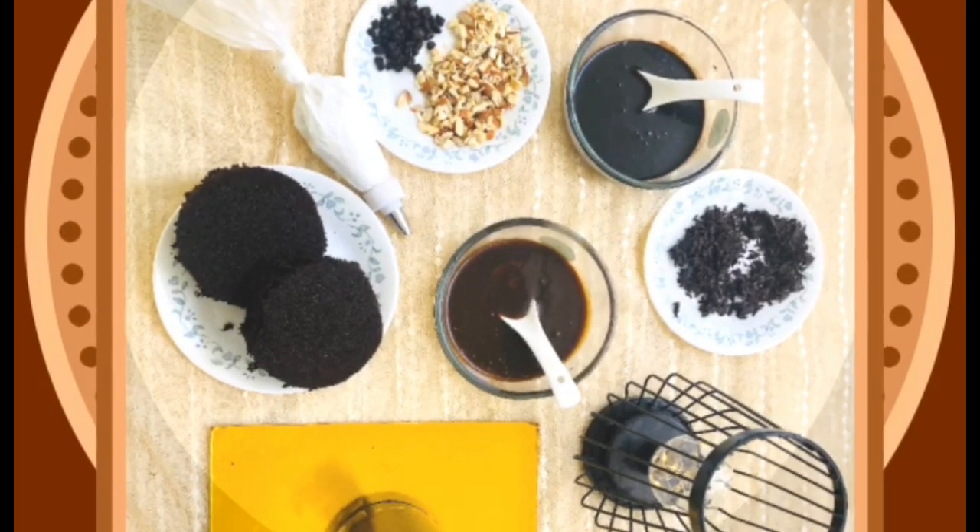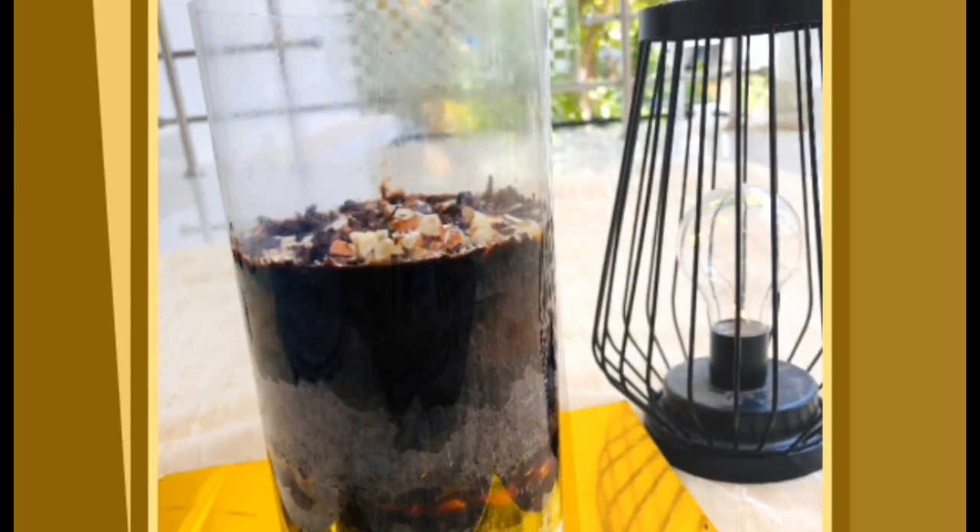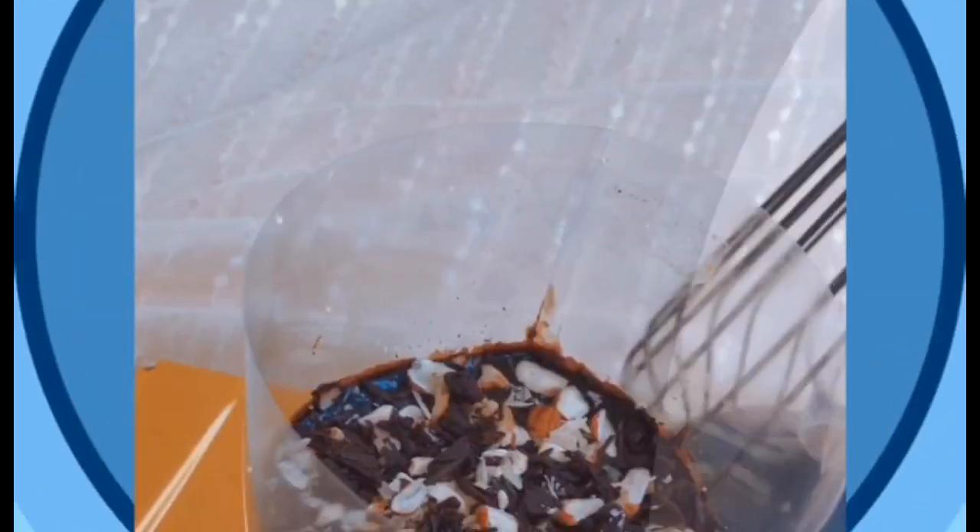Hello! Welcome back to Sugar Plums! This recipe is called Pull Me Up Cake. It's easy for us to see this recipe. Keep watching!